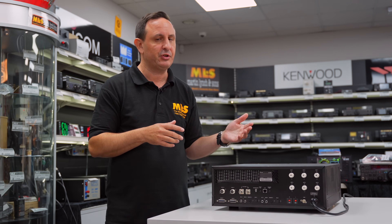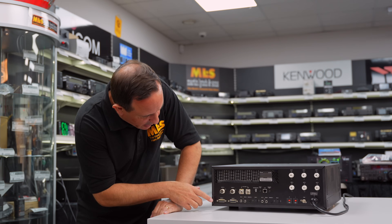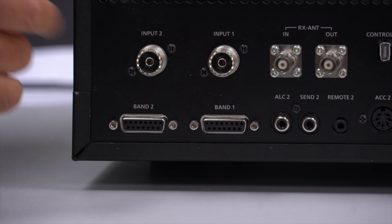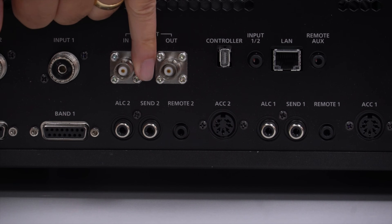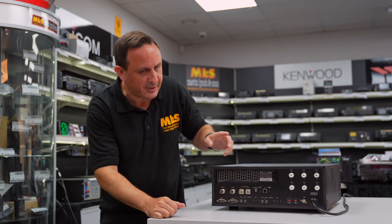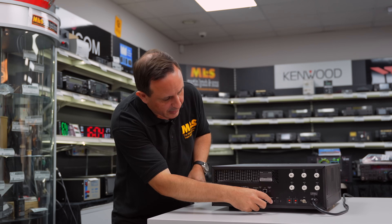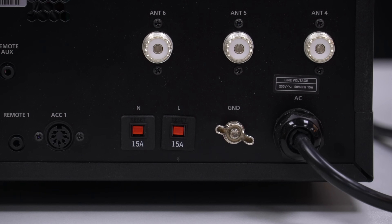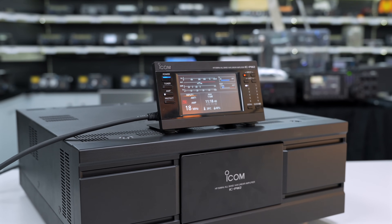As time goes on and they upgrade this pre-production model we'll get to try more functions. Along the bottom we've got band change connectors for full integration, ALC, sends, remotes, and accessory ports one and two. It's as if you've got two linears — you can split these separately for radio one and radio two. We've also got fuses, a ground, and the AC cable on the other side. Very simple to interface this linear.